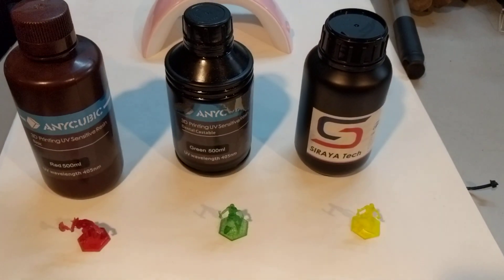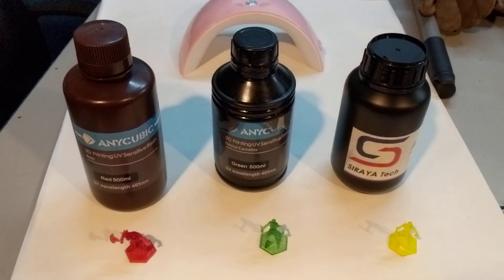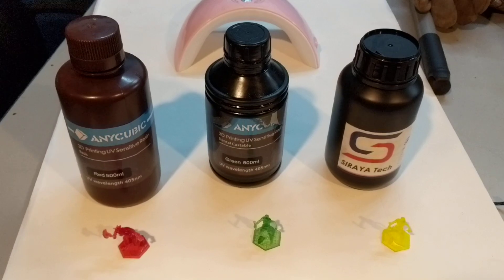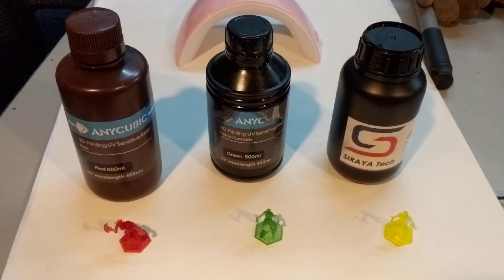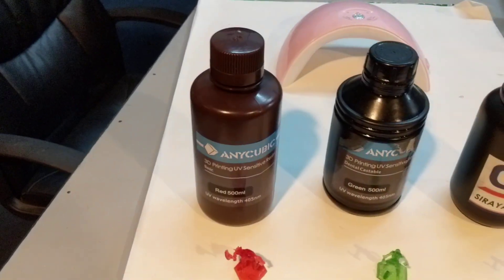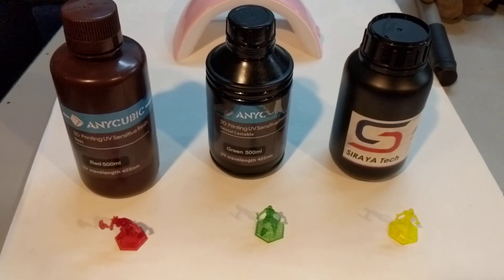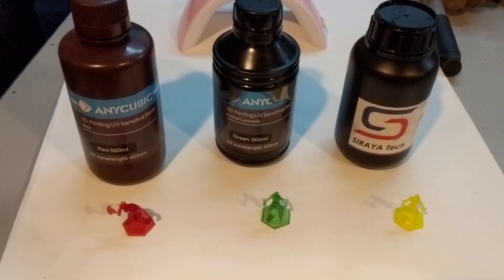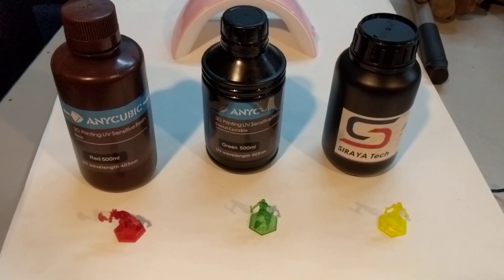It says it's ABS-like and fast curing, although when I looked on the website for the settings for our printer, they seem to be very close to the current settings we use for the Anycubic as far as speed. So I don't know how much faster curing it is, but I am very curious about how durable the new resin is.